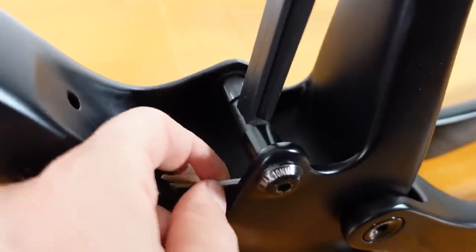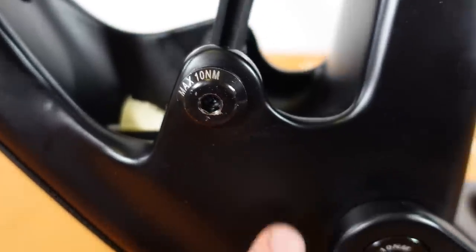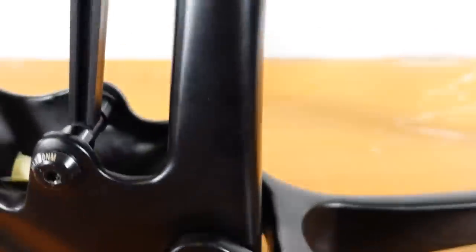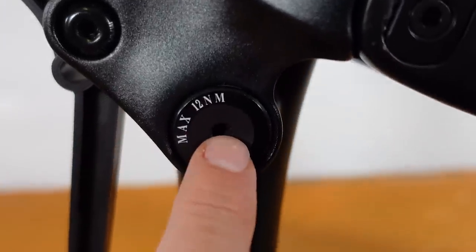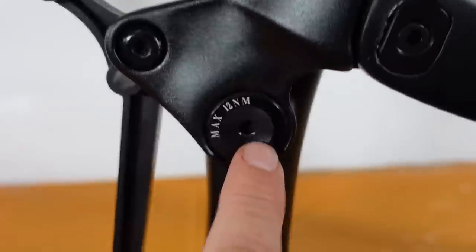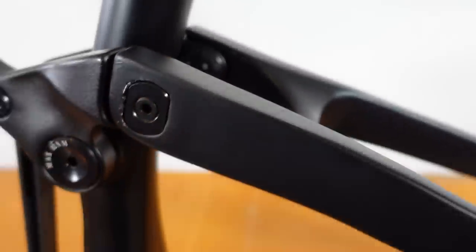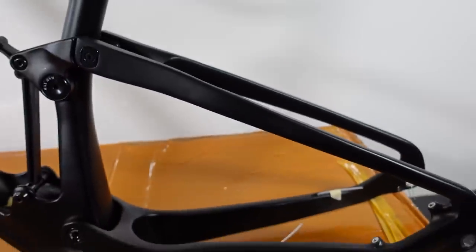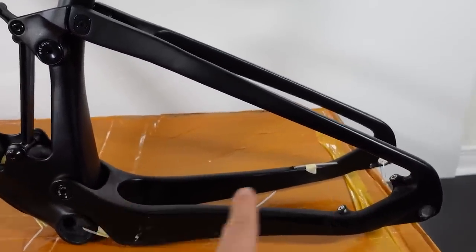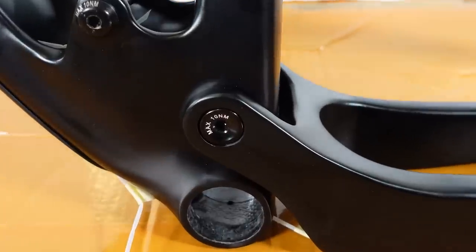This is a line for the remote if you install this as a cross-country rig. Torque values for these bolts or pivots are written right on them, which is very convenient. They're fairly low — 12 Nm for this main rocker pivot. The seat stay bolts are installed from the inside at 10 Nm. I should call them flex stays, because that's the design of the swing arm, just like the new Stumpjumper or the new Transition Spur.